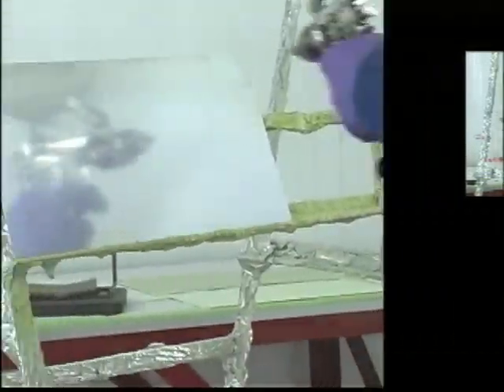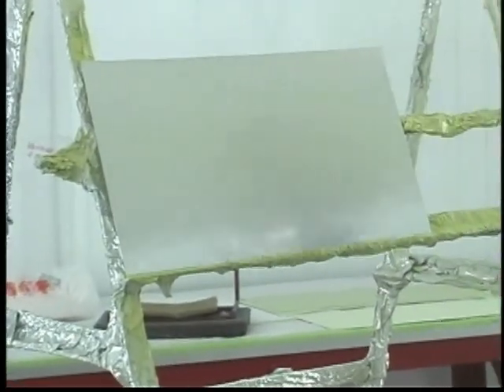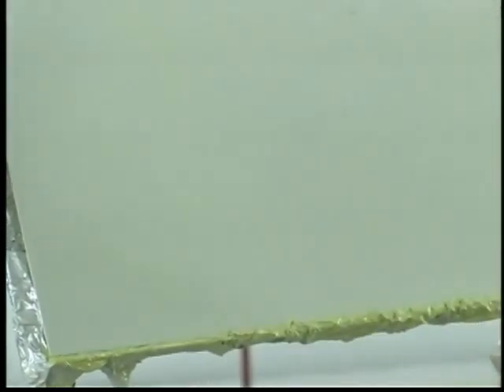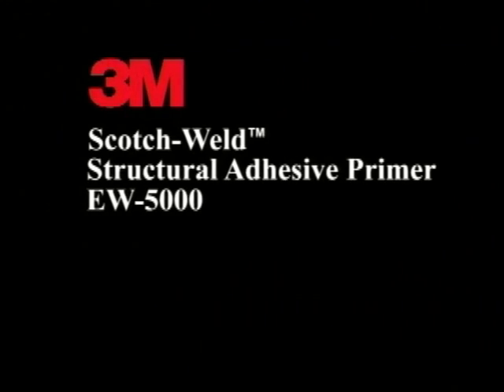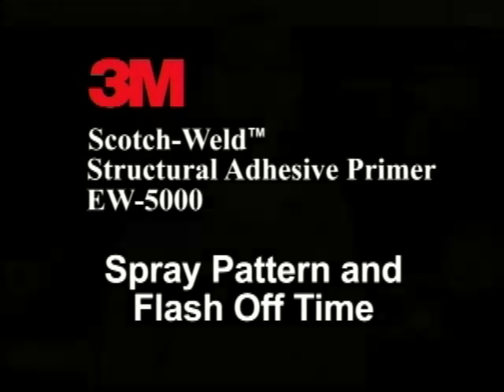3M EW5000 primer can be sprayed consecutively for two passes. Flash in between passes is not necessary, although allowing for flash in between passes helps to produce a better appearance. Although it is possible for 3M EW5000 primer to achieve the target thickness in one pass, it is not recommended. Multiple passes will provide better uniformity of the primer to the parts, especially large parts.